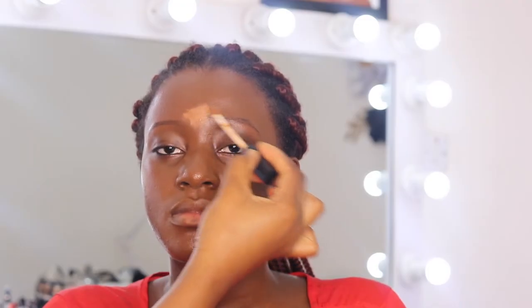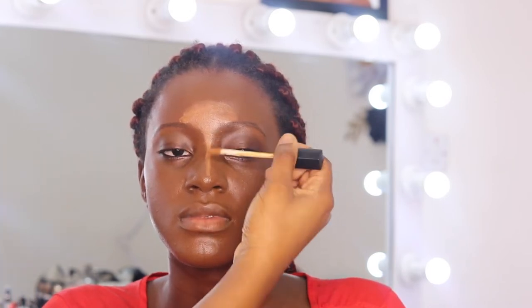For my concealer I'm using the LA Girl concealer in Almond. For my foundation I used the Black Opal foundation and I mixed it with a little bit of the Fenty Beauty and Oriflame — quite a mix, but I really like it.